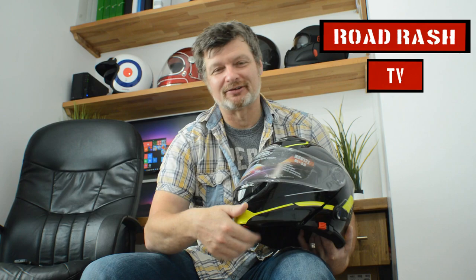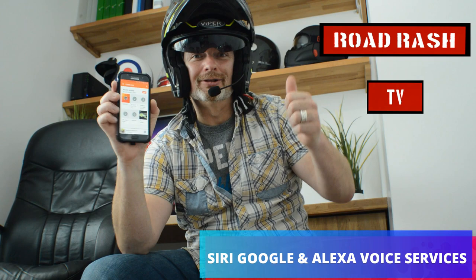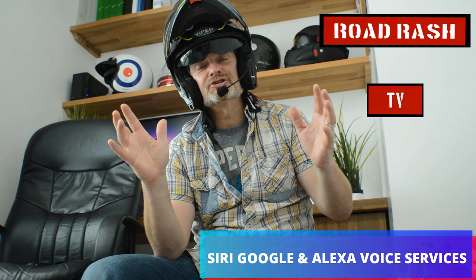Now we've found out how incredibly easy it is to pair up and use this helmet, I'm going to let you into a little-known secret that Viper have let me into about one of the new super cool features this helmet has. "Google, take me to the nearest shop." It's giving me directions. "Google, play me some music." "Google, phone home." This helmet does everything. It's fully featured with Google voice services, Siri voice services, and Alexa voice services. By just pressing the button for two or three seconds it will connect to Google services on your Android phone, or Apple services if you have the appropriate phone. For me, this is a game changer for Viper helmets. Absolutely fantastic.